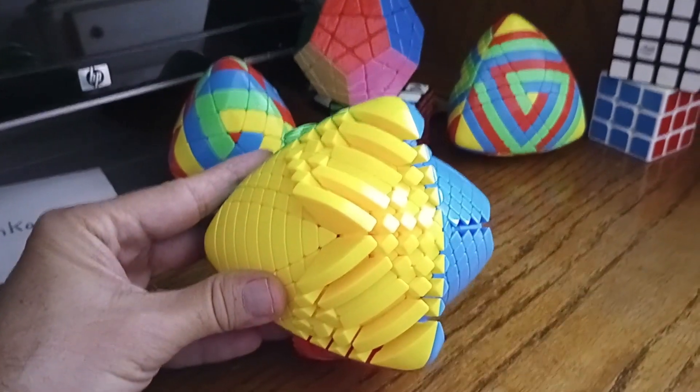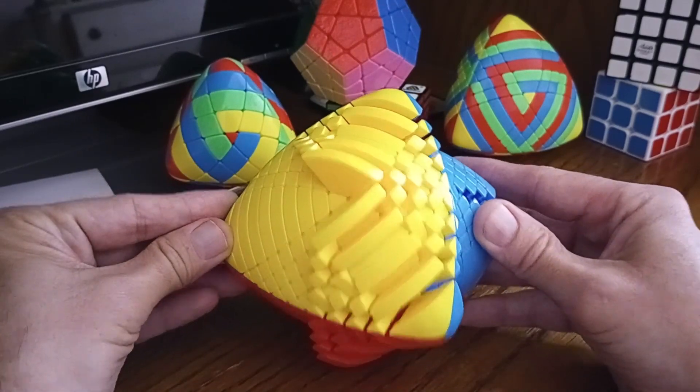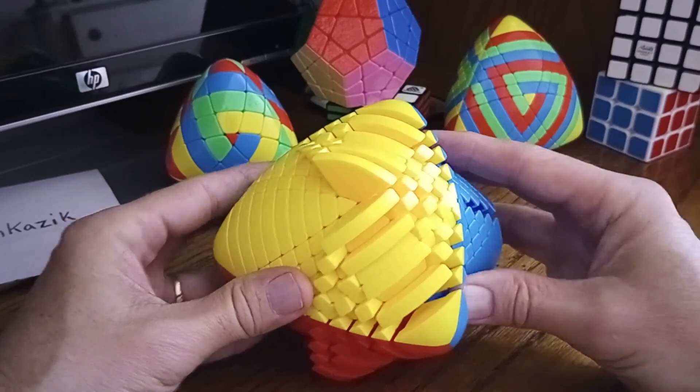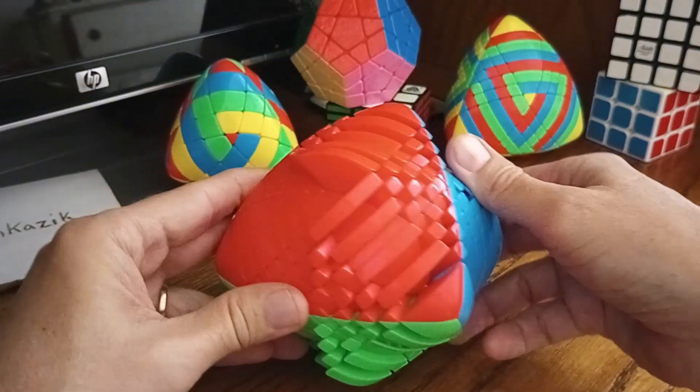Here's an interesting solve of a 10 by 10 master morphix. I tried to make it as symmetrical as possible, with this point going in this direction and that point going in this direction, with a center area.